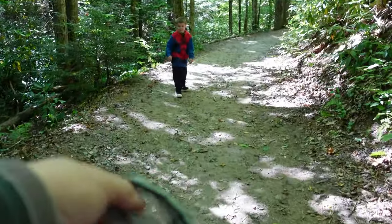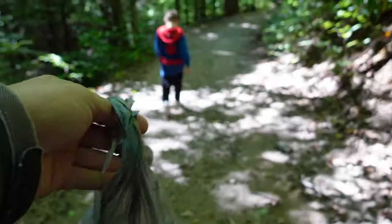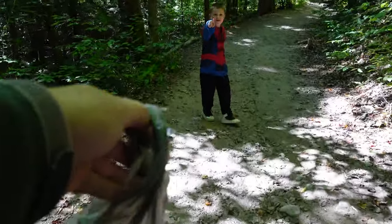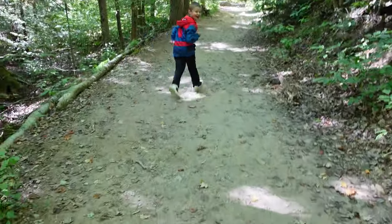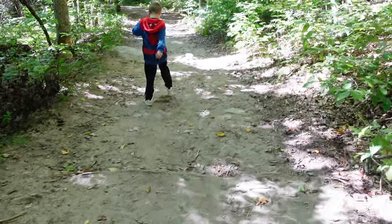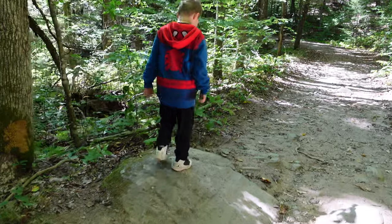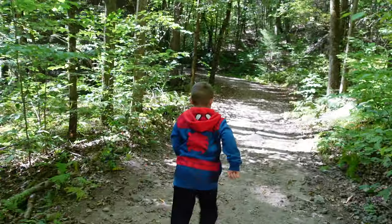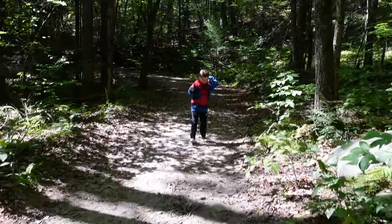Jace, come here buddy, you've got to carry the leaf bag. No way — you're recording me. Carry the leaf bag, come on. Don't be lazy. Listen, somebody's got to carry the leaf bag. If you want to be the coolest, you've got to carry the leaf bag. I'm already the coolest. You don't want to be the hero and carry the leaf bag? I'm already a hero.